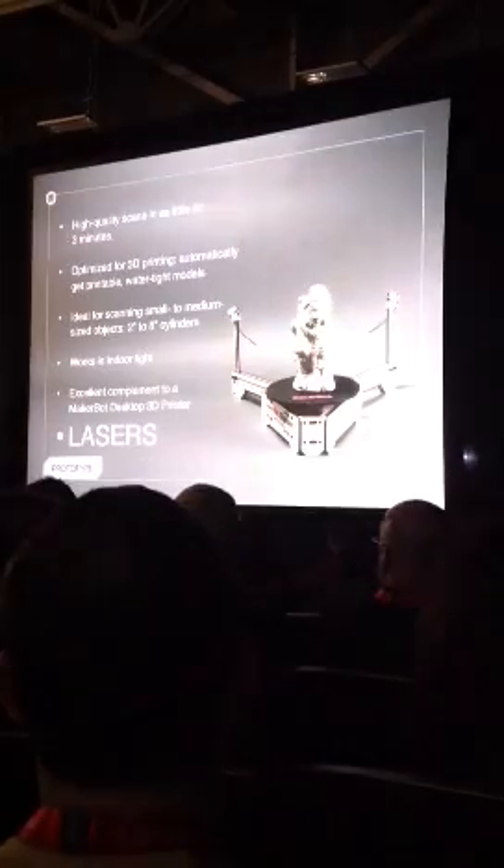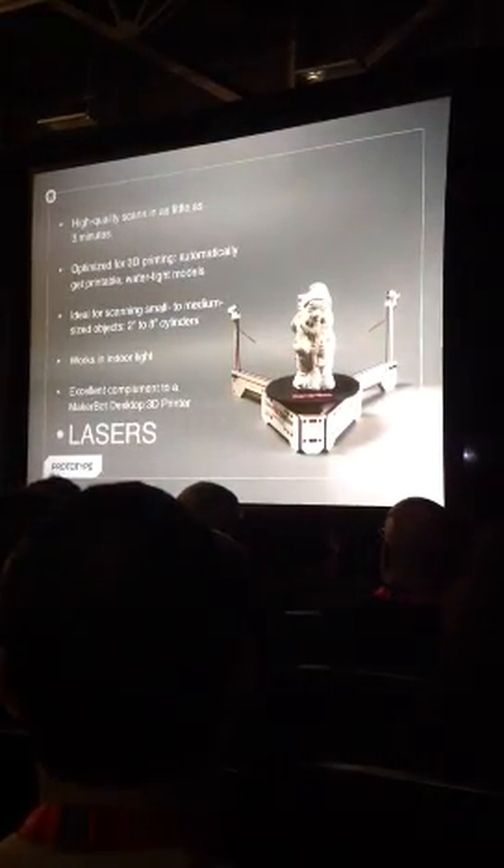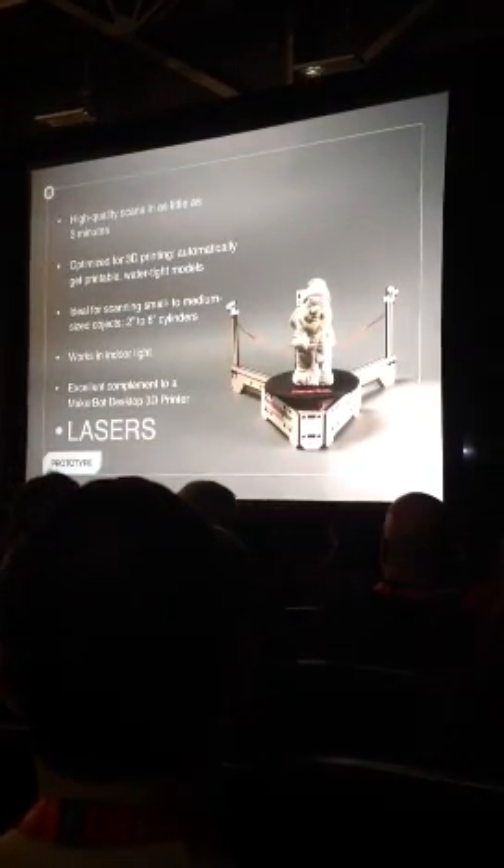And then it makes it into a 3D model. So then you can make as many copies as you need. You can fill the world.